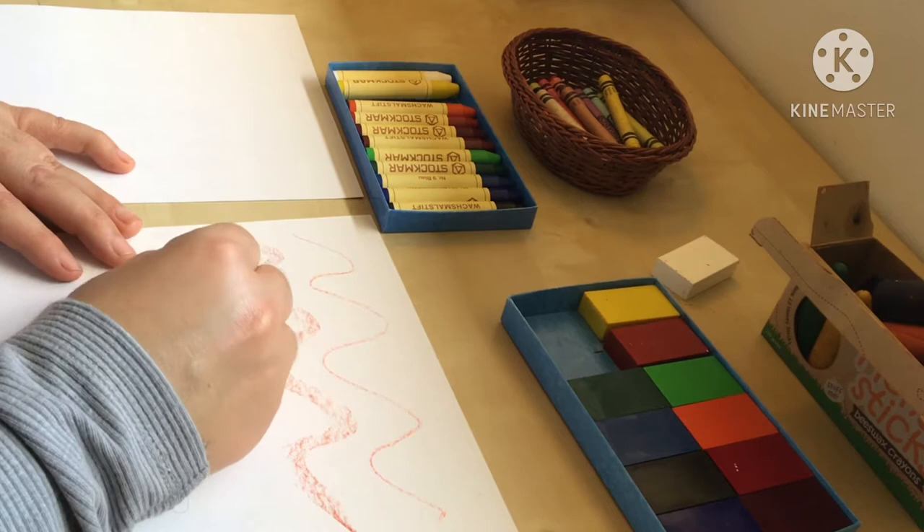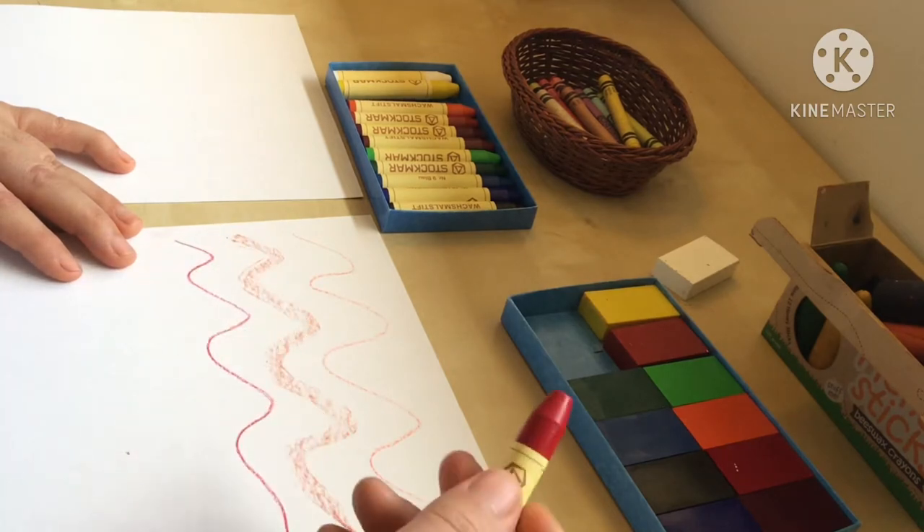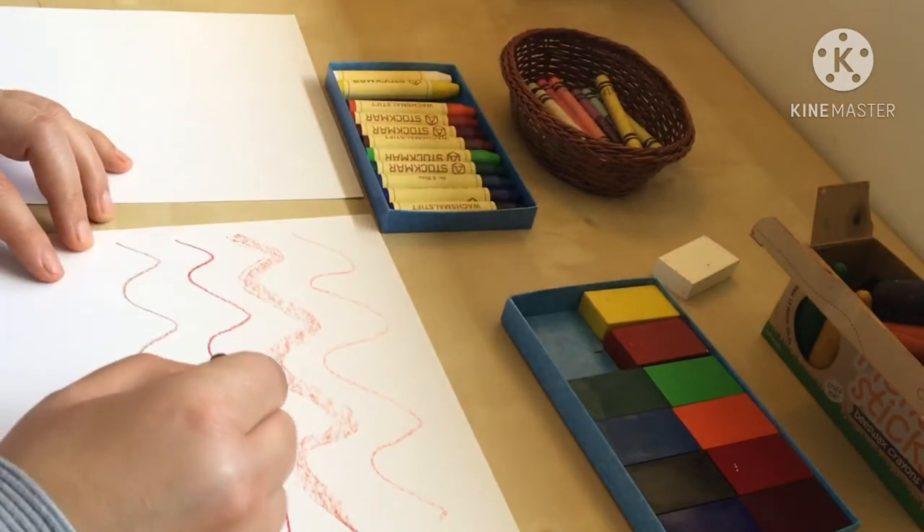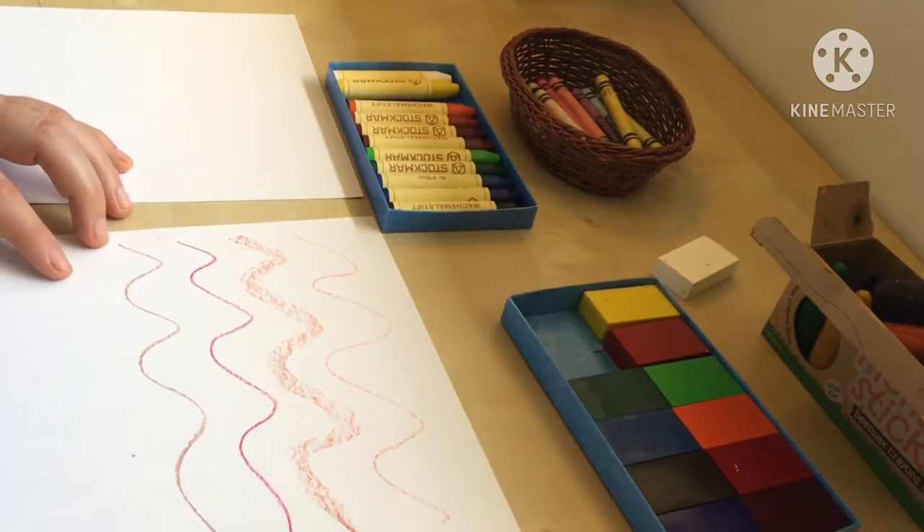Then I go to use the Stockmar stick crayons and they are super comfortable and glide super easily — I like that. Then I go to use the Crayolas and they work fine and easily too.